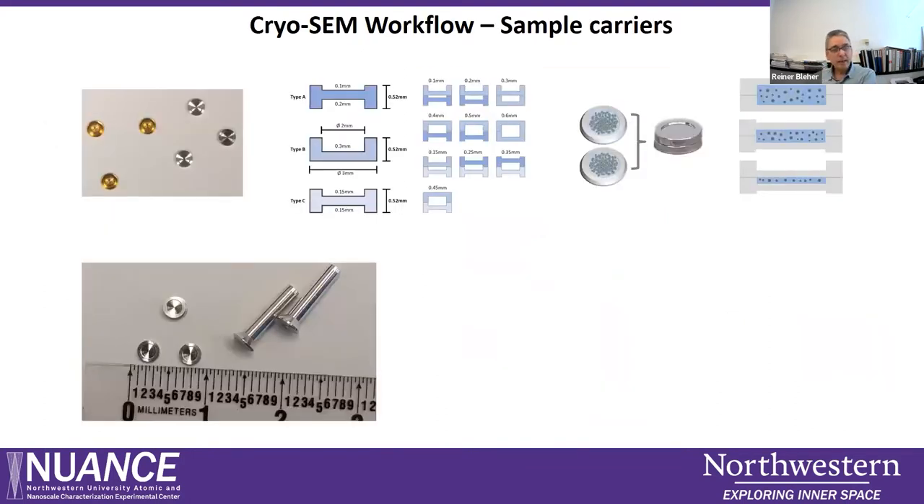Sample mounting in the sample carriers works as follows. The carriers are pretty small — three millimeters in outer diameter — and come in different variations made of copper or aluminum. They can have a recess on each side, for example 100 micrometers on one side and 200 micrometers on the other, or 300 micrometers on one side and flat on the other. We form a sandwich with two of those carriers.